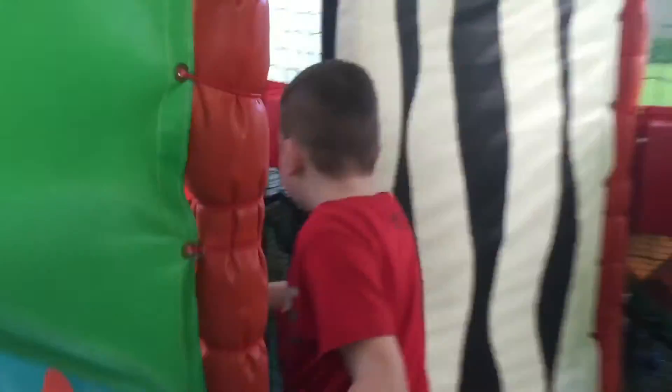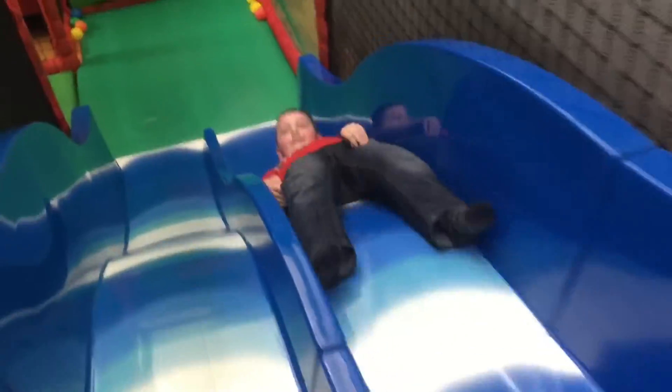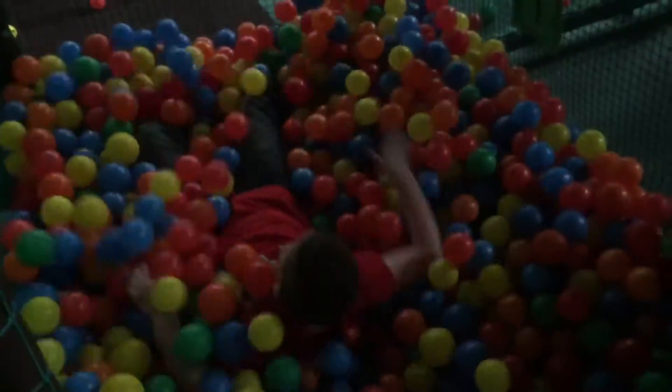Now we are ready to go to the slide, and we are ready to go backwards. That was fun! Now we are ready to go to the slide and go backwards again.